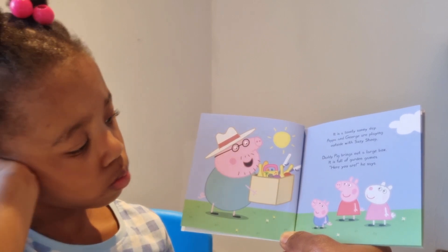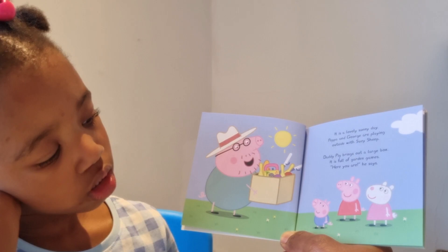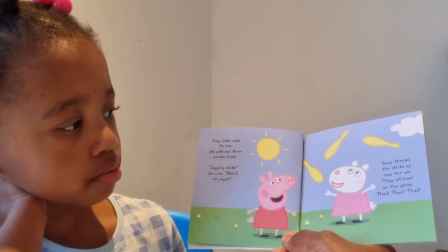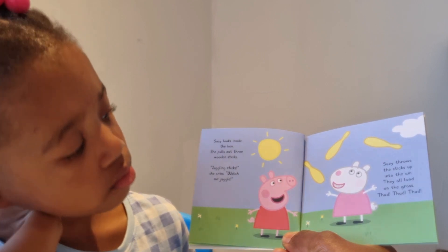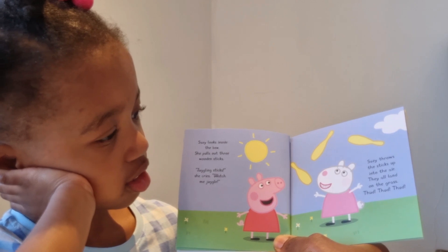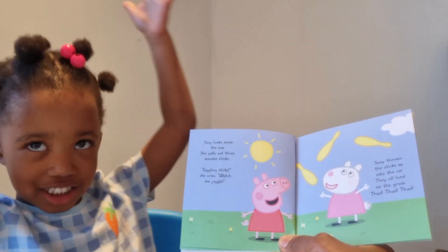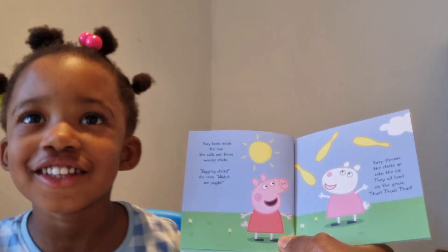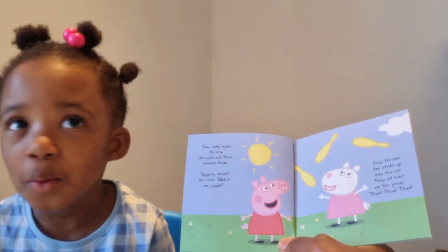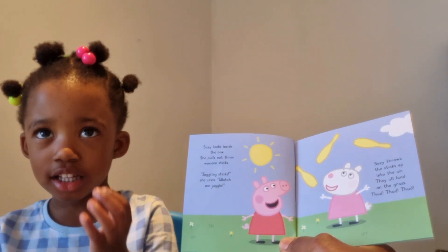Isn't that nice — he brought a lot of games for Peppa, George, and Susie! Susie looks inside the box. She pulls out three wooden sticks. 'Juggling sticks!' she cries. 'Watch me juggle!' Do you think Susie Sheep can juggle? No, no, no! Can you juggle? No, but with practice — yeah, I think you're going to be good someday!